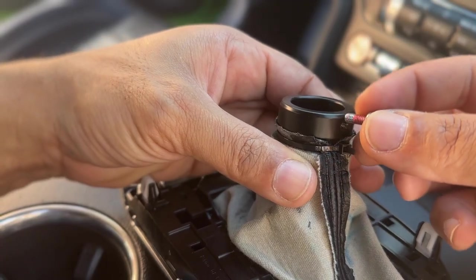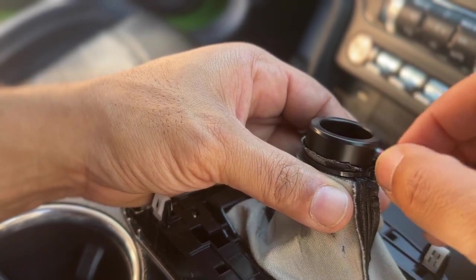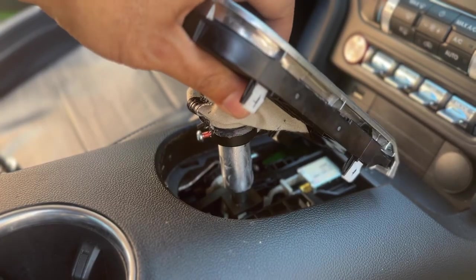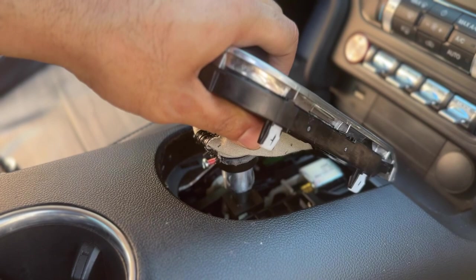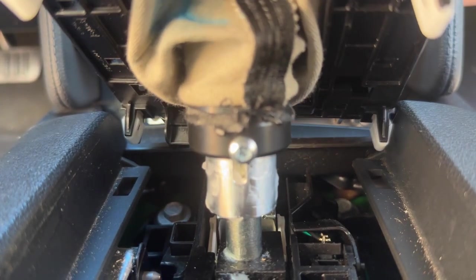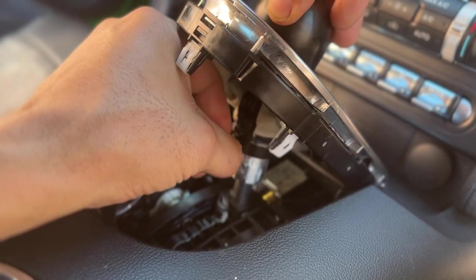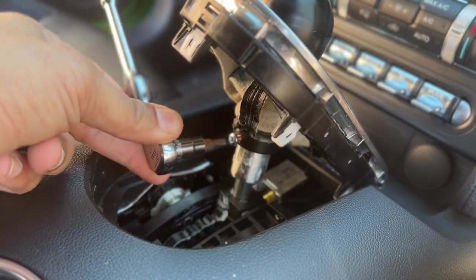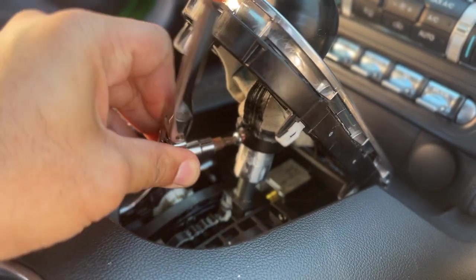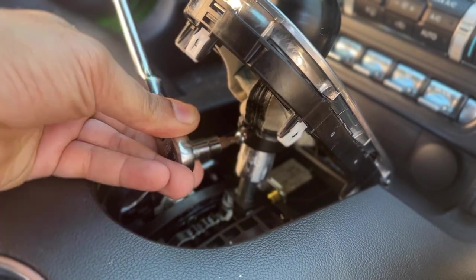Thread the button head screw into the shift knob by hand, leaving most of the threads exposed outside of the knob. Set the shift knob, boot, and bezel assembly on the shift arm and align the button head screw with the groove in the shaft collar. Push the shift knob down onto the shaft and using a T20 Torx driver, carefully tighten the screw until the head makes contact with the knob and stops, making sure not to over tighten.